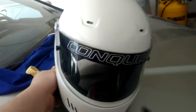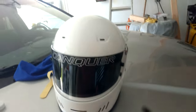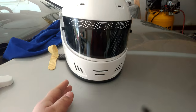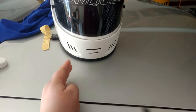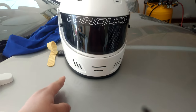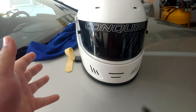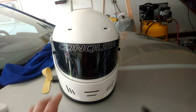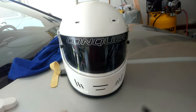Snell updates the ratings every five years. For your helmet for Rallycross with the SCCA, as of 2021, you could either use Snell 2020, 2015, or 2010. Anything below 2010 will not be accepted, and that's just a safety thing. So, this one is Snell 2020.